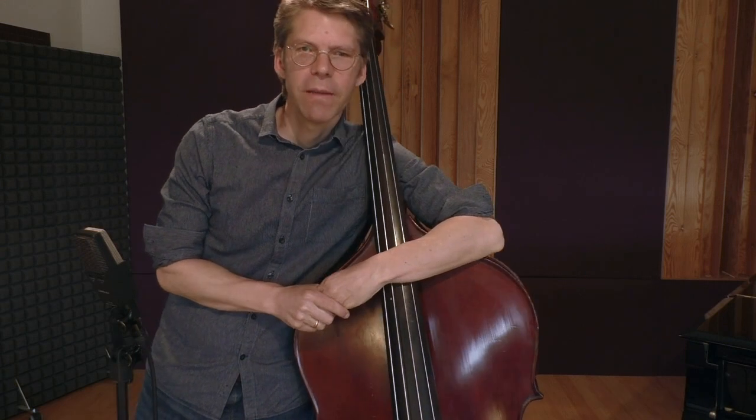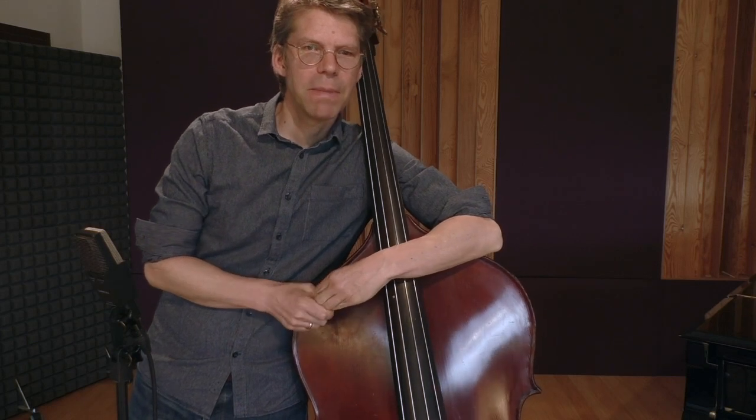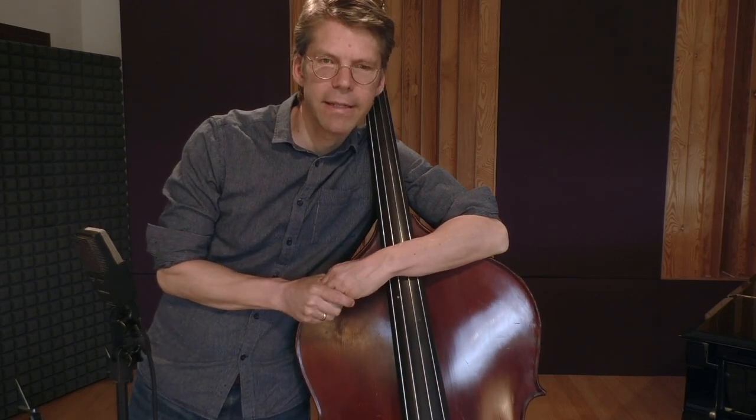Hello and thanks for joining me today for this little lesson — or it's more a little tip for you. It's about playing in the thumb position. I actually started as an electric bass player, and when I started playing...